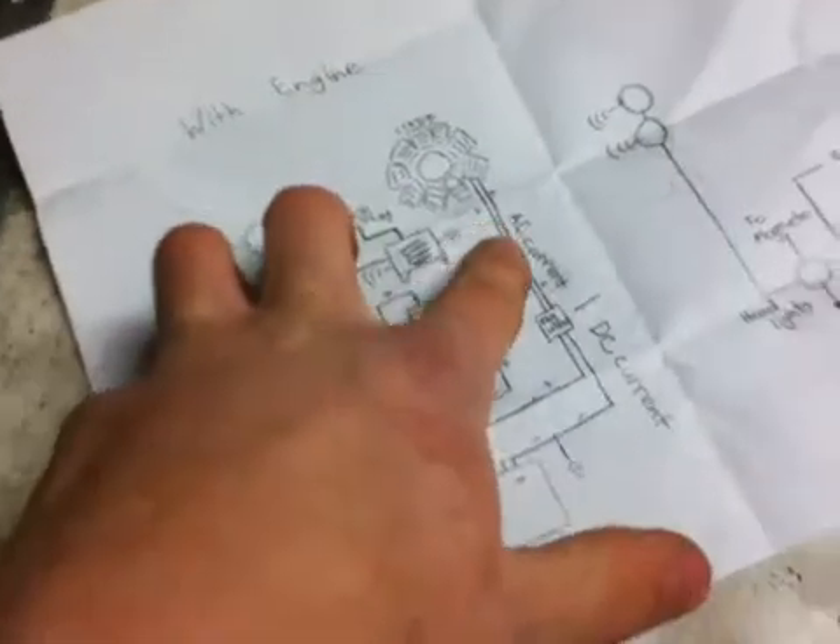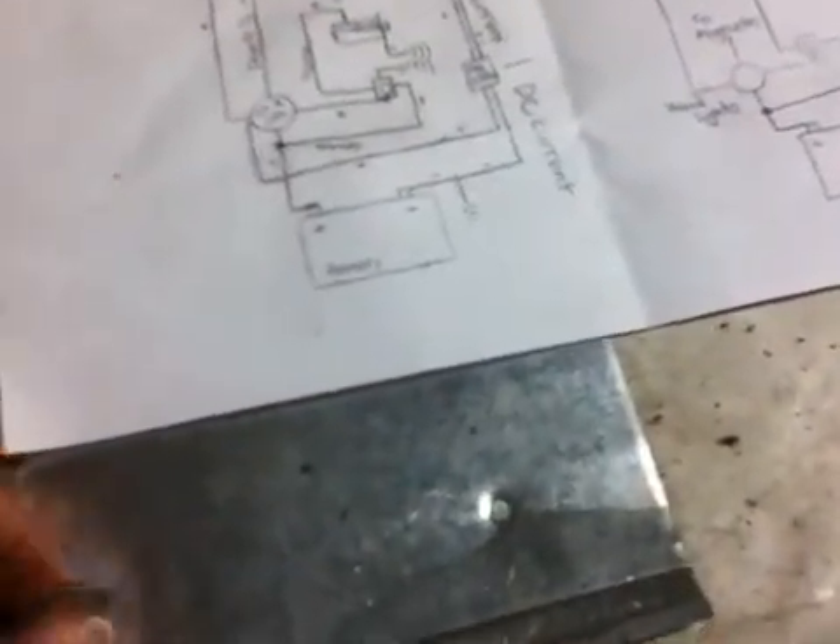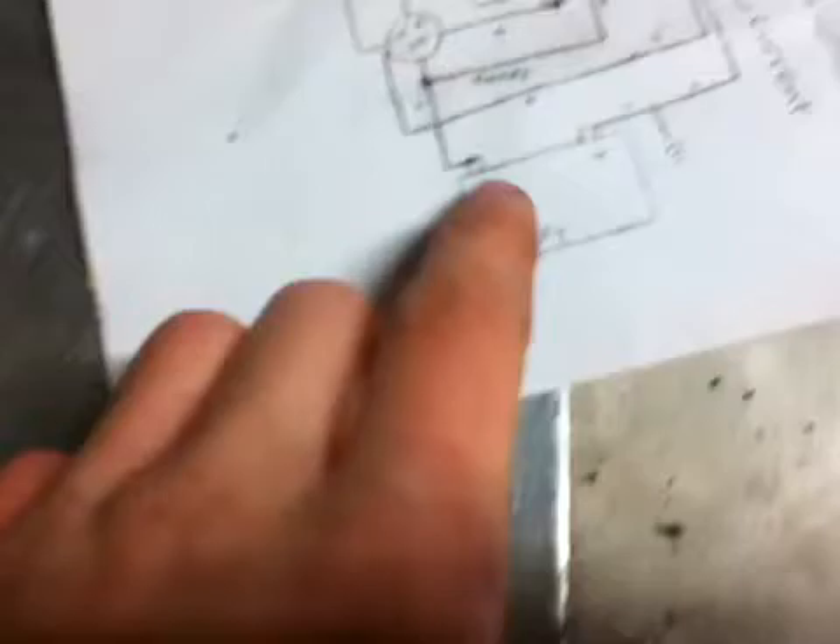First off, it may be easier to explain how everything works. You have your stator, which produces AC current, converting it down to DC current to charge up the battery. That's the regulator rectifier that switches it over to DC current. We're going to start at the battery.